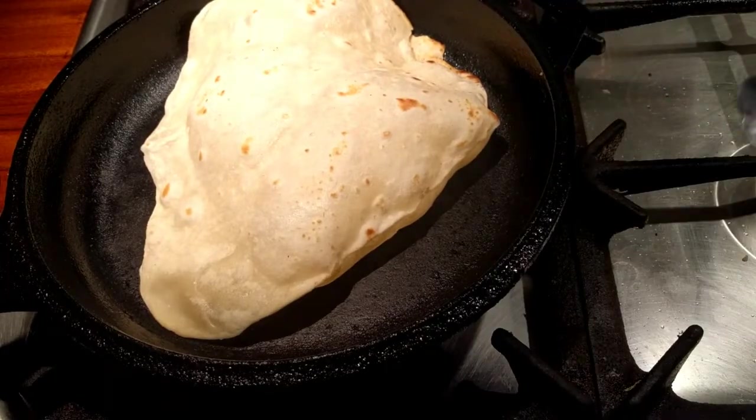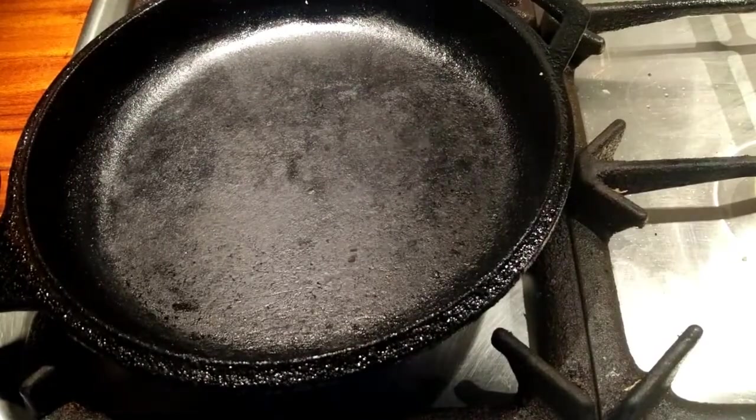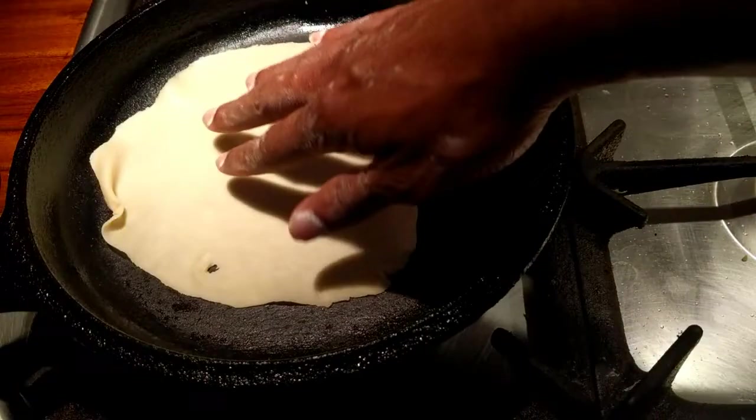This is why you want to get them as thin as possible so that they don't have too much air in them to start blowing up. This one was a little thick. Sometimes you got to see the mistakes so you can do it right. There we go. Take that one out. Put the next one in.